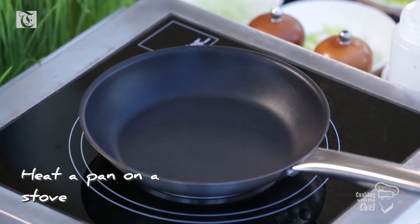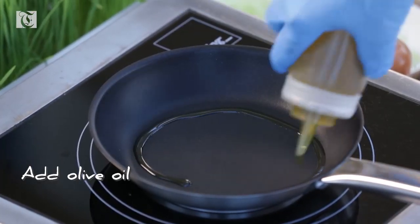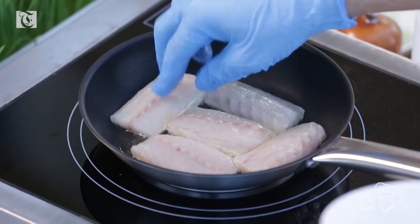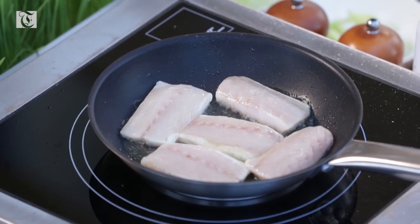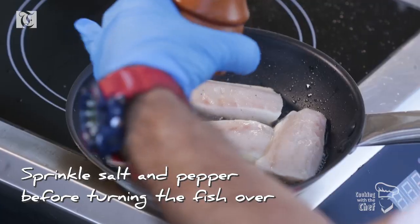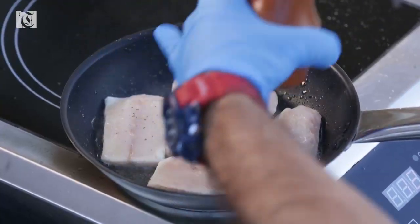After the pan gets hot enough, we just add olive oil. First, I do one side to get a nice crispy golden color, then I will add salt and pepper — nothing else.